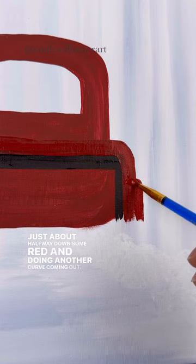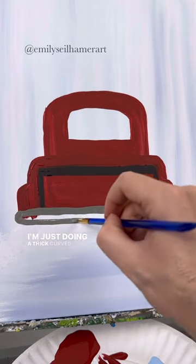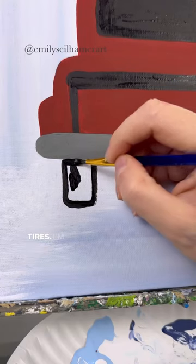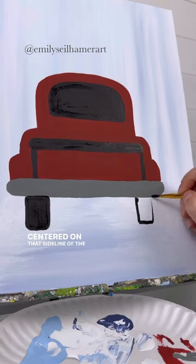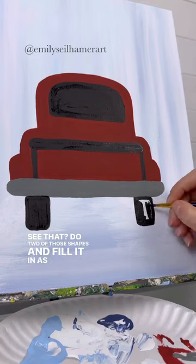Add some red and do another curve coming out, clean that up, and add a bumper with some gray paint — just a thick curved line down at the bottom. Don't forget tires: do a curved rectangle at the bottom that's almost centered on that side line of the tailgate. Do two of those shapes and fill them in as well.